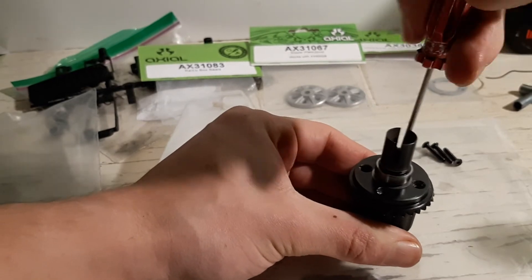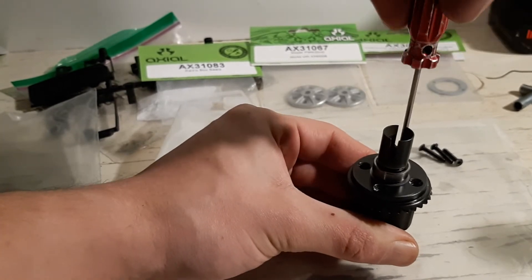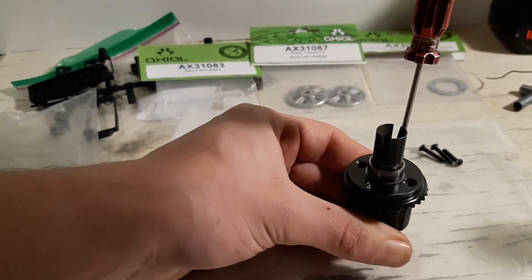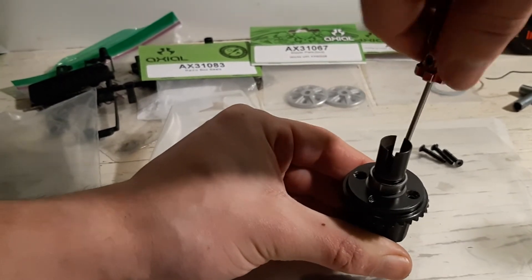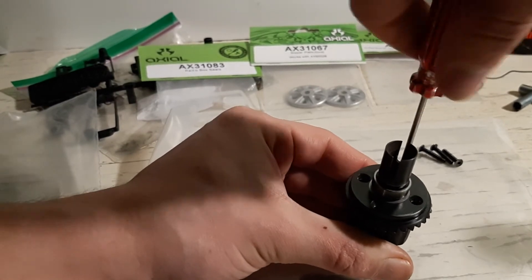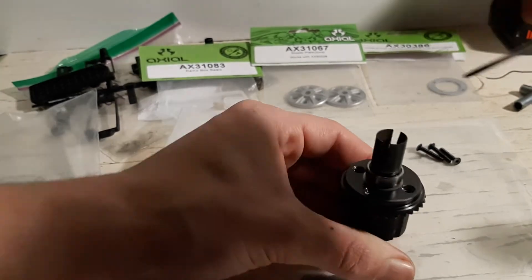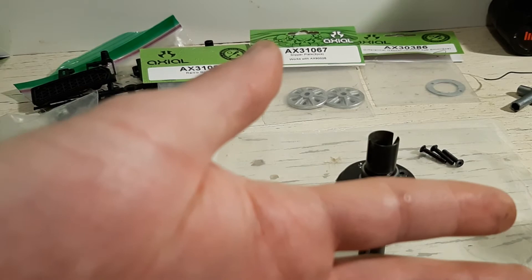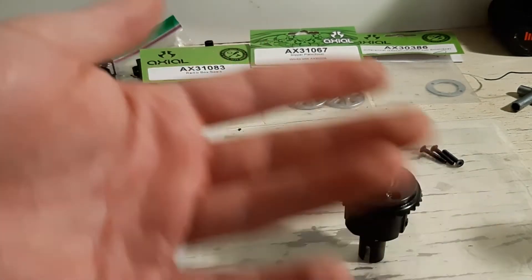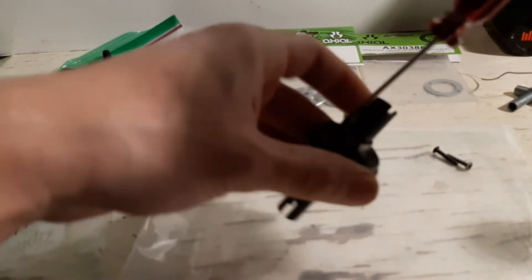I would not use a drill for this, because if you strip out these screws, you're kind of screwed. I was actually working on an HPI Savage XL for my buddy, and one of the differential screws got stripped out. I was using a drill and the bit slipped off and went into my finger — I actually still have a hole in my finger from doing that. Just don't use a drill on these screws; it's a really bad idea.